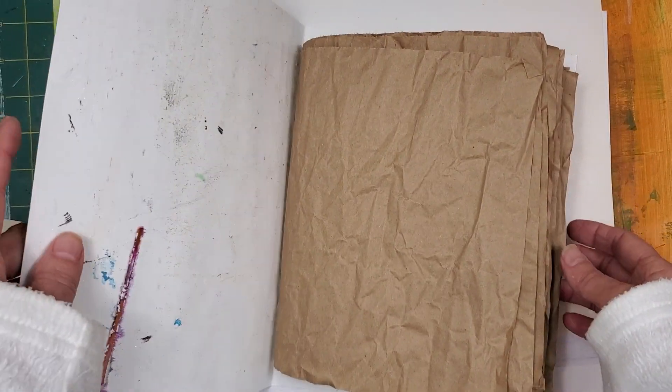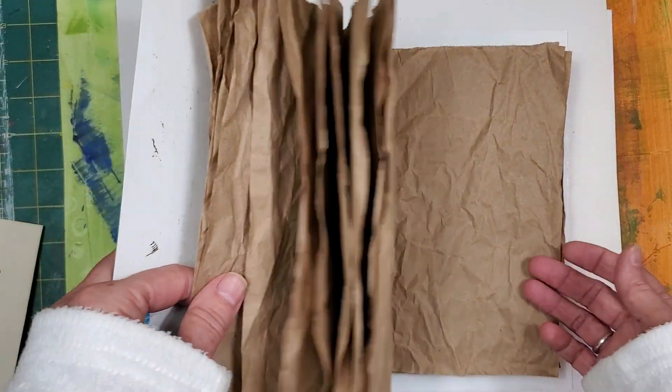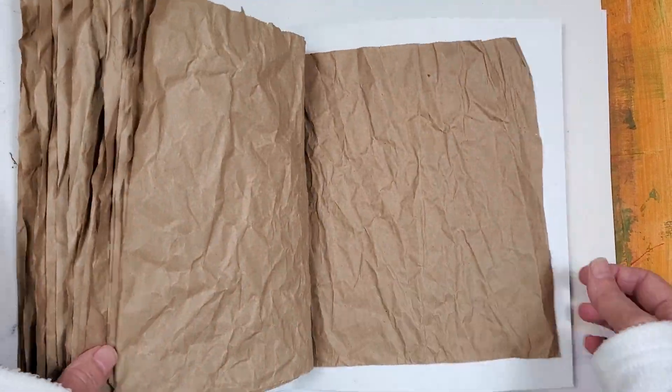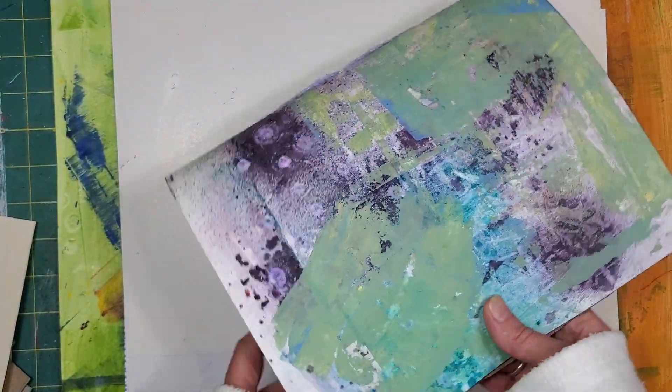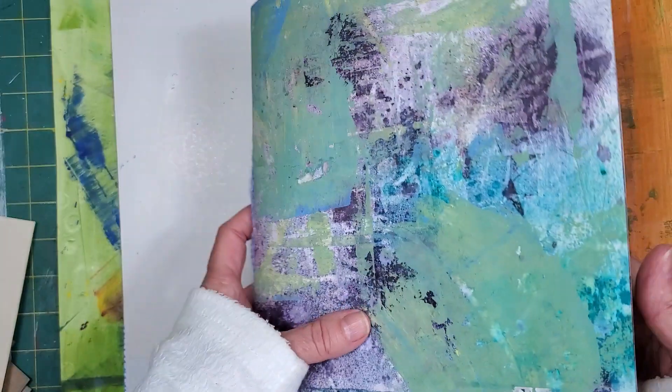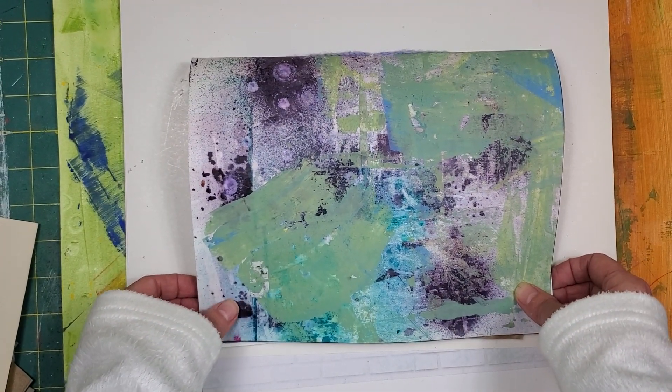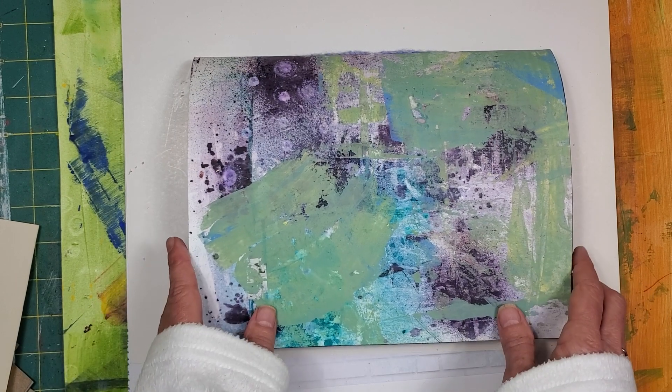All I did was use my desk paper, my drop paper, and I made the cover. Then I just filled it with packing paper — it's just packing scrap paper. It is the time of year when we're getting a lot of this kind of thing through the mail.